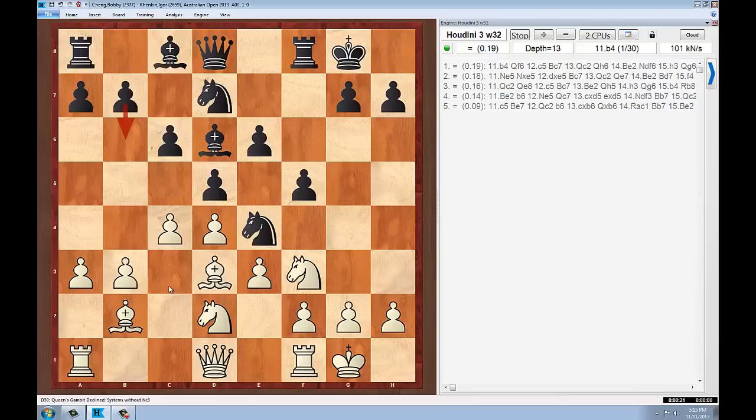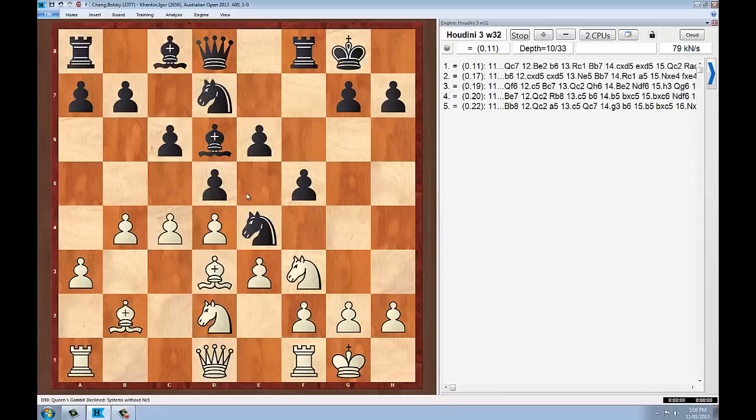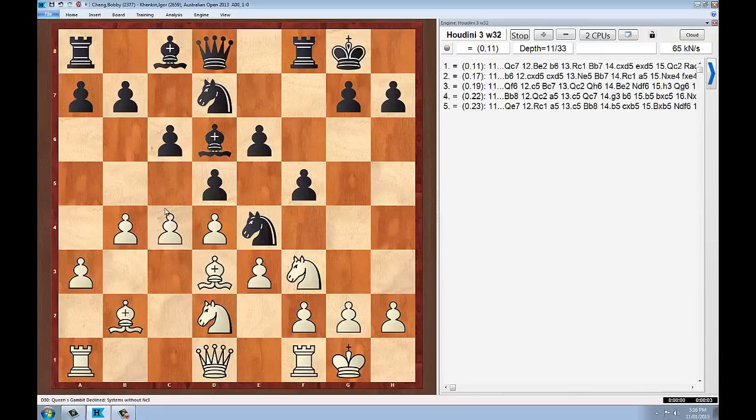Bobby decides he's going to push on the queenside, gaining space with B4. This prevents the C5 break — specifically C6 to C5 — because now White can capture with the pawns. It also allows White the possibility of playing C5 if they wish. Bobby's plan looks pretty clear: in some lines he might later want to play B5 to open up the position. But at the moment he's just gaining space on the queenside with the pawn structure.